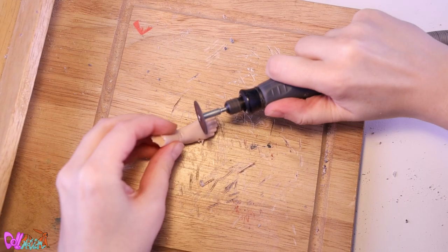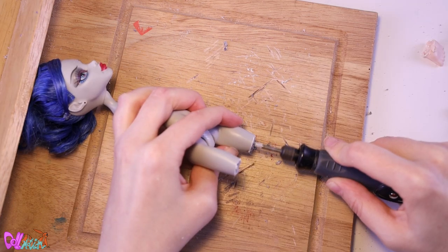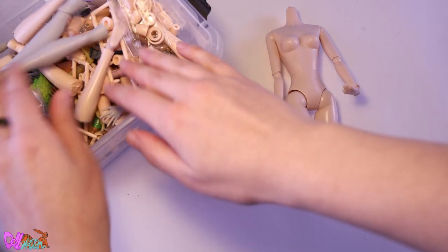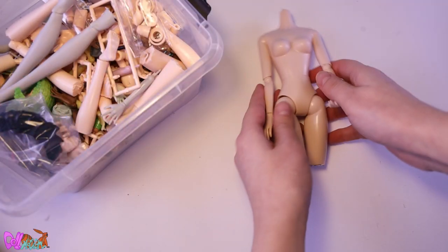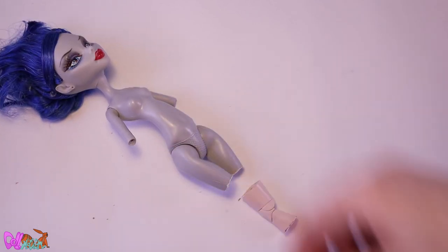Time to go to the cutting table. The feet need to be turned into talons, and we also saw the lower legs of the doll. The pieces that are left over can be stored for a future project. Great, we've got all the right parts for our doll.